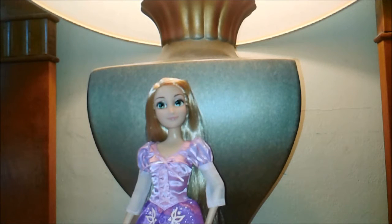Okay, and here she is out of her packaging, and she is beautiful. Really, really beautiful.